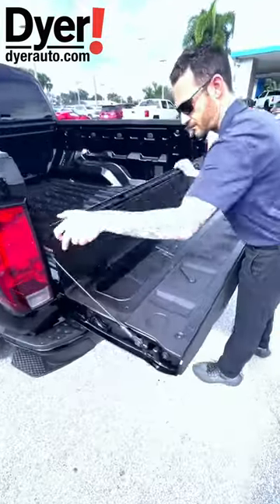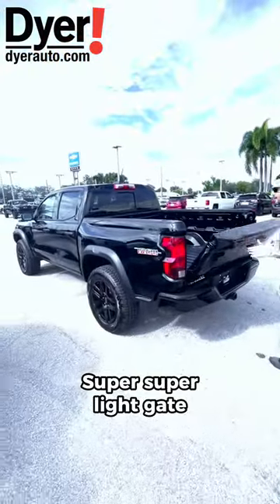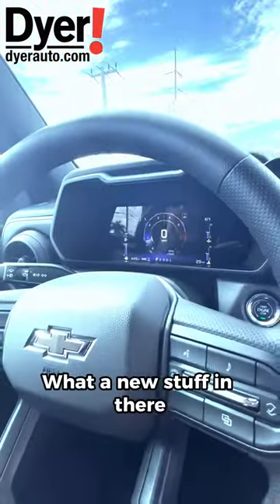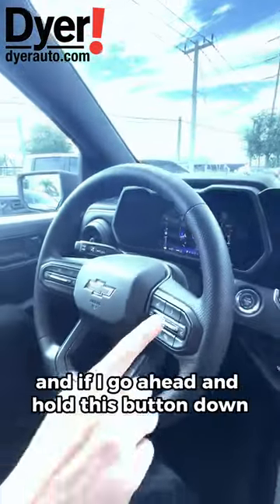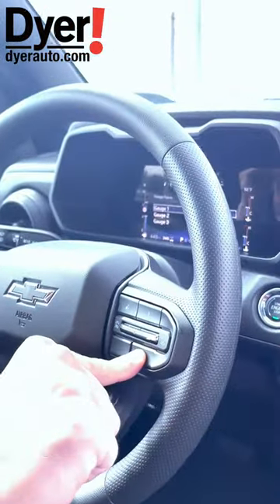You have a storage area here — throw some ice in there, some beers, whatever you want. It's a super light gate. There's a lot of new stuff inside; it's all digital now.